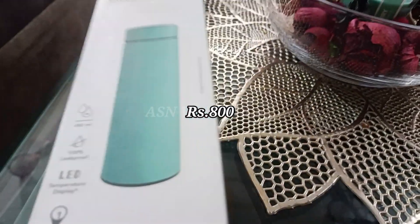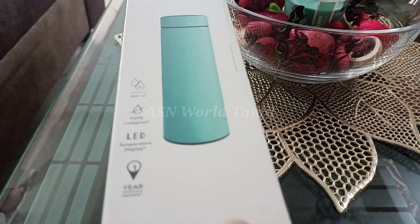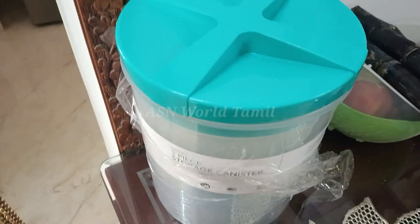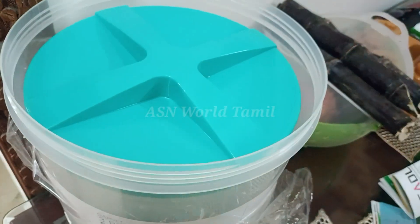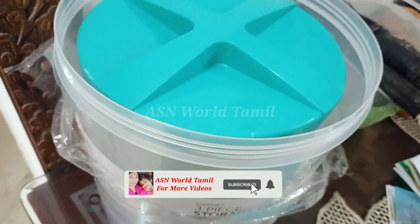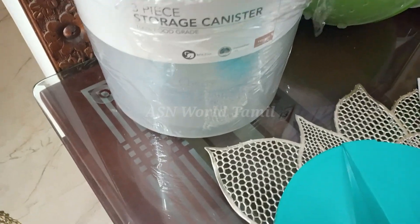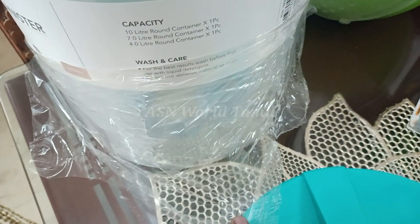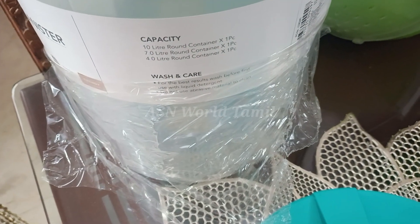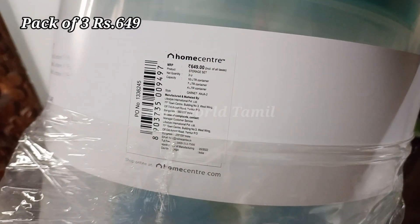If you want to store safely — put it in water or in 1 to 4 containers — it will be airtight. This is very thick plastic. This is BPA-free food-grade plastic. 3 containers: 1L, 1L medium size, 7L, 4L, and 6.5L available.